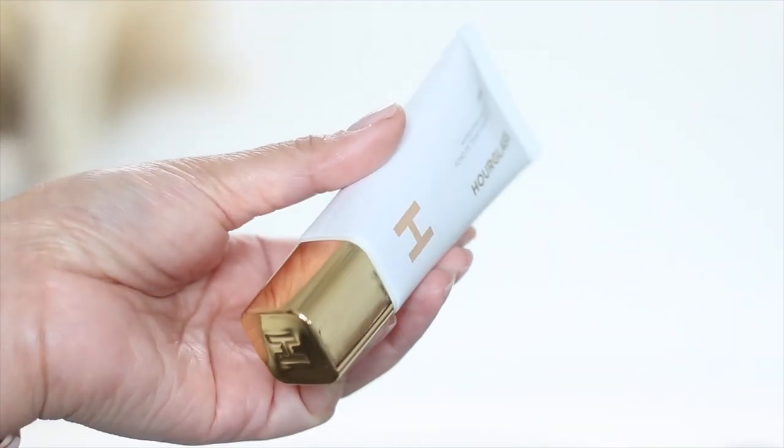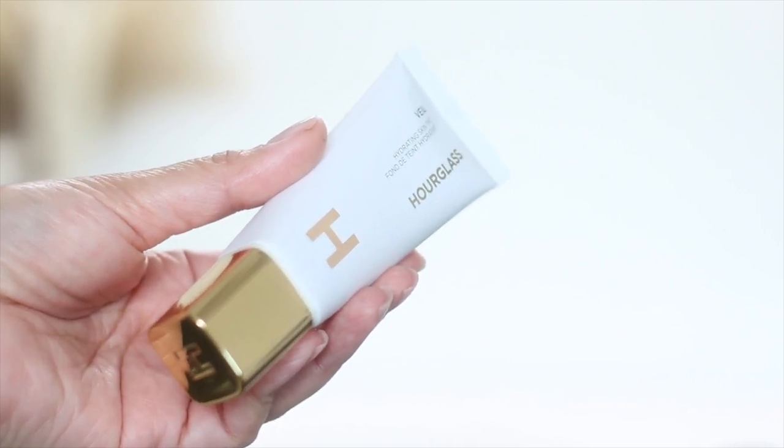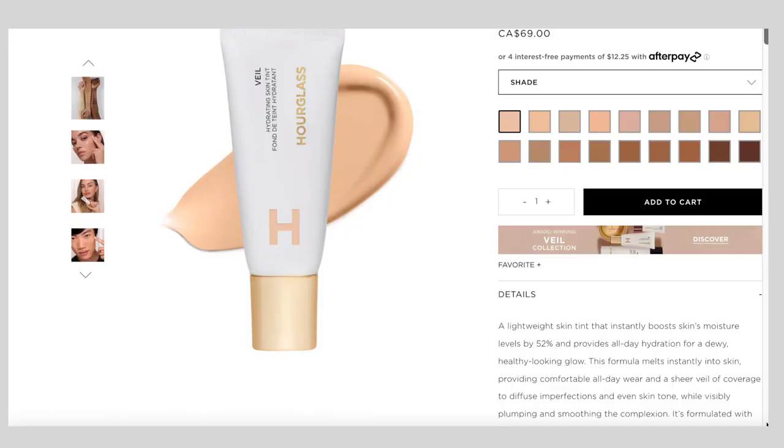Hey dolls, welcome back to my channel. On this video, I will be reviewing the new Hourglass Hydrating Skin Tint. This retails for 66 Canadian dollars for 35 ml. I'm not surprised with how much everything costs now — it's more on the pricey side, but a lot of foundations and skin tints are in that price range nowadays.